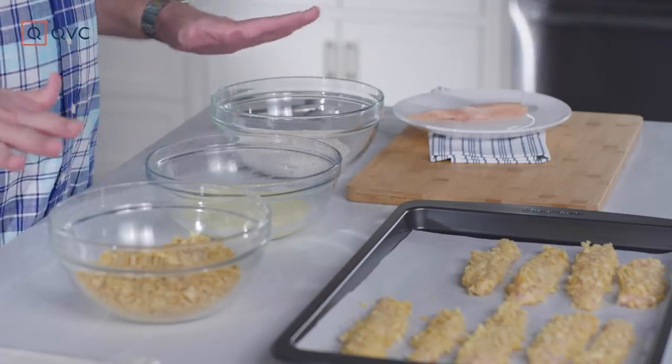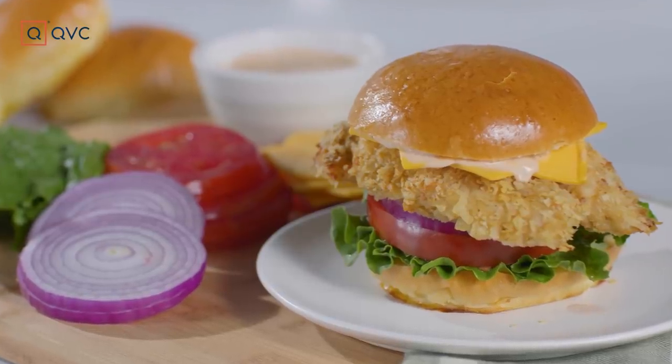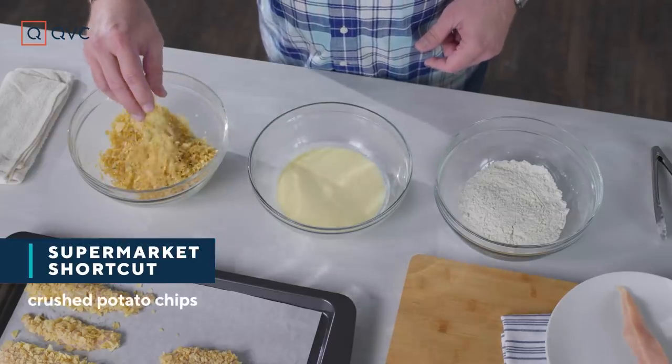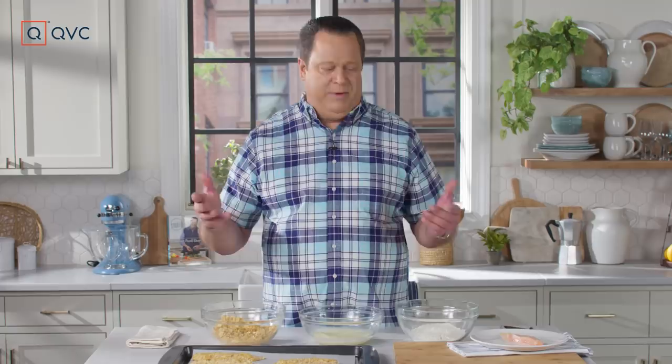I've created a classic breading station. The first is all-purpose flour seasoned with just a little salt and pepper. Then it's some egg and buttermilk — buttermilk adds a richness and a tang to this chicken when you bake it off in the oven. And then, instead of breadcrumbs, it's crushed potato chips. If you have flavored potato chips, that's all the better — barbecue, sour cream and onion, all those would be great. Just choose whatever you have in your pantry.